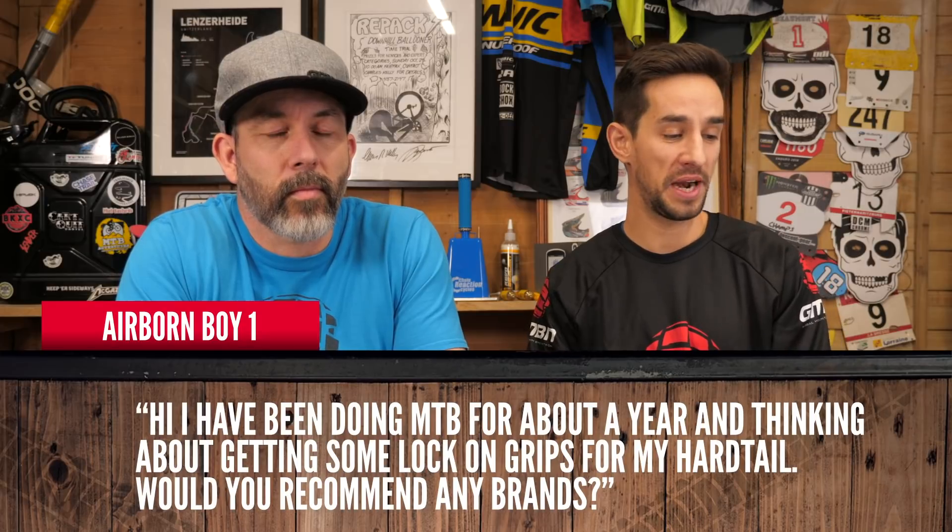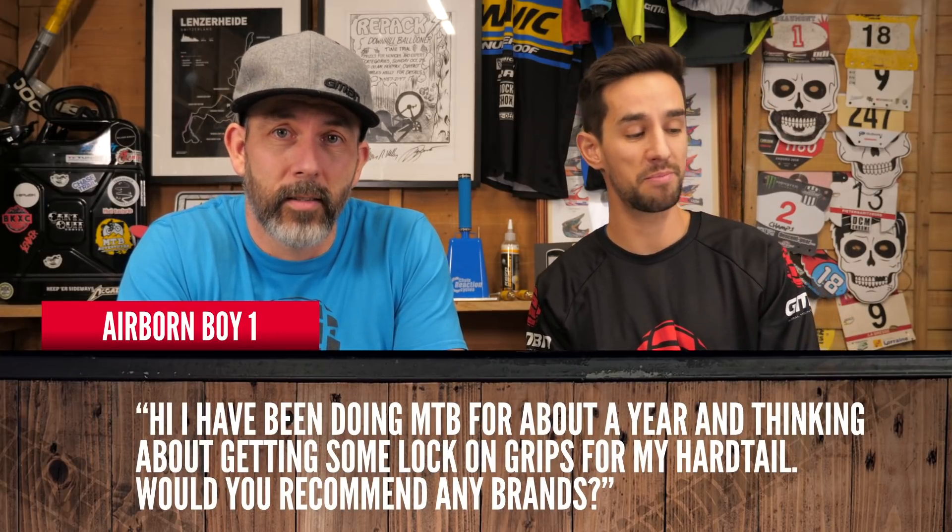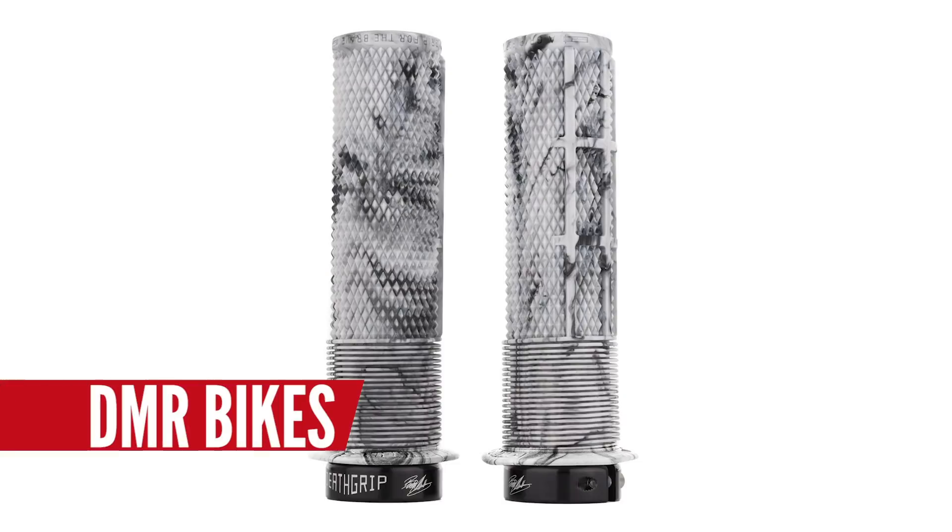Airborne Boy 1 has been riding mountain bikes for about a year and is thinking about getting some lock-on grips for his hardtail. Just buy any lock-on grip — they'll be brilliant. Ergon do some brilliant options, with extra thick and thin variations. The Brendan Fairclough Death Grip is really cool — it's got an old school mushroom grip at the thumb end and a traditional downhill style at the other end. Lock-on grips changed cycling forever. Grips before lock-on sucked — racing downhill in the wet, your grip would literally slide off the end of the bar. Lock-on just solves everything. It's a good cheap upgrade, a must-have.